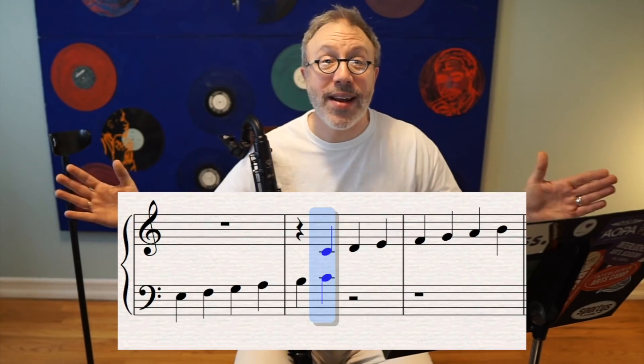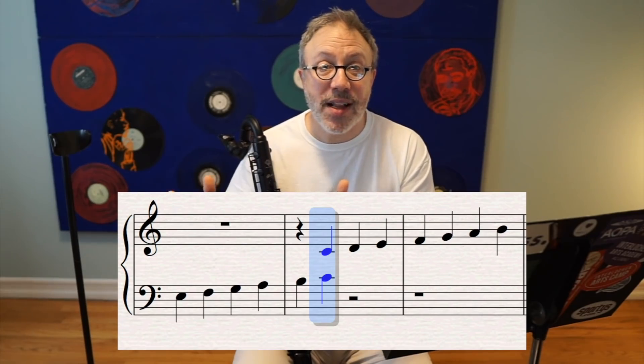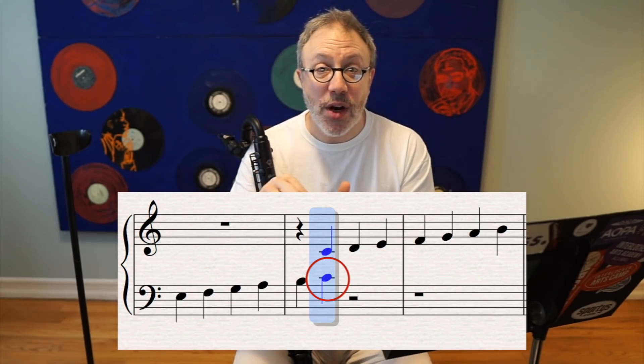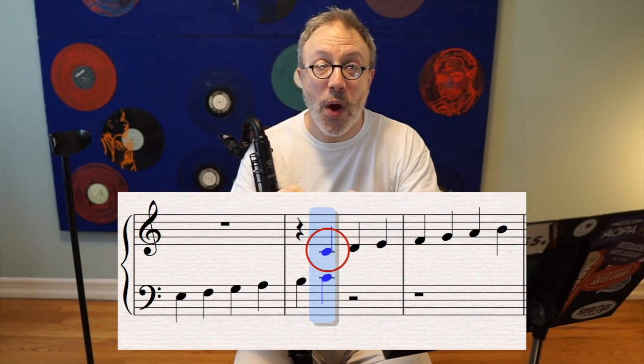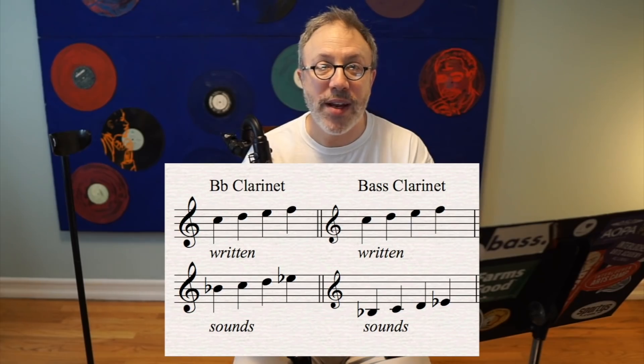Treble clef, as you read it, you need to play it up an octave from where it's written. You have to transpose it so that it sounds at the correct octave. Bass clef sounds at the octave with which it's written. Why do you have to deal with this? Think about how a piano grand staff looks. Middle C — the C between the staves — on the bass clef side is the same C as on the treble clef side. Those are the same notes. When you're reading treble clef on the bass clarinet, the bass clarinet itself is transposing down an octave from what's written.